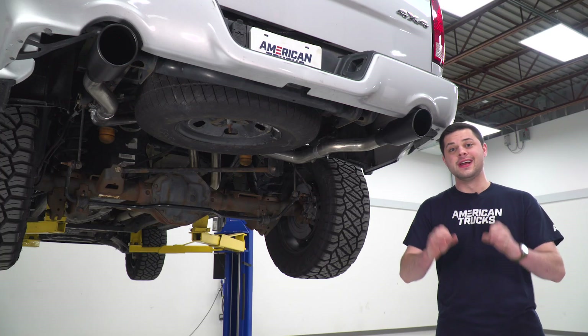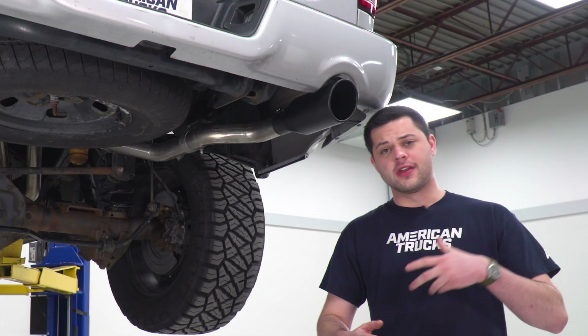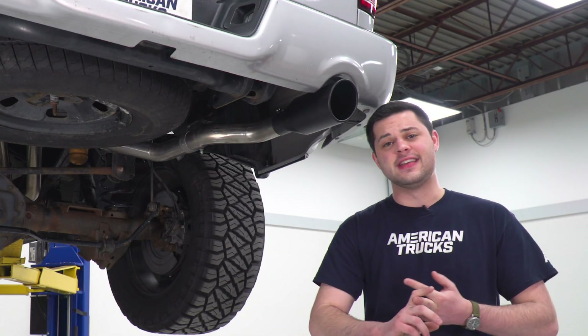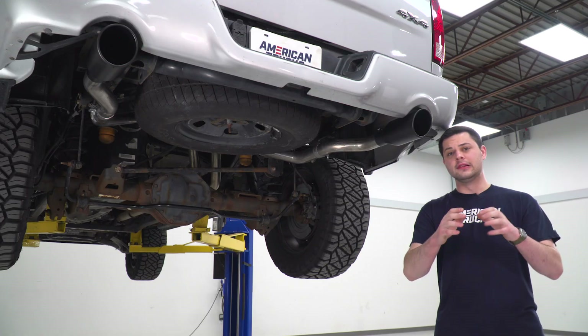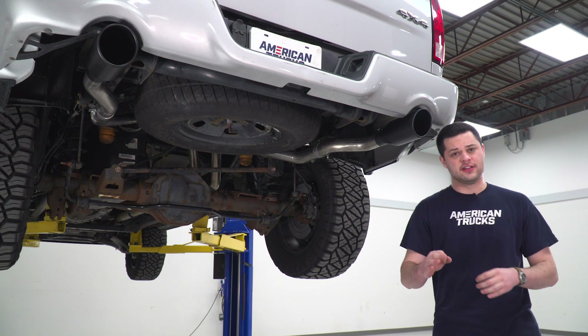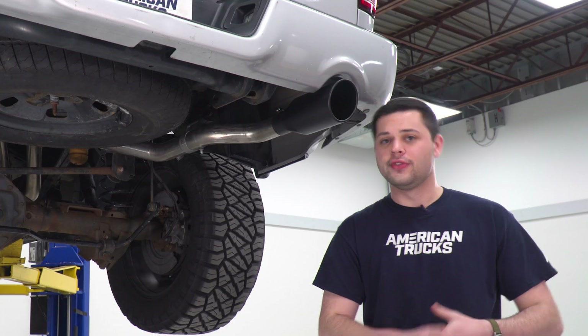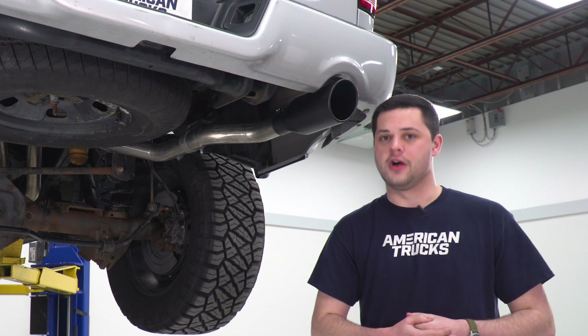Before we move on to the install, I do want to make a quick note about fitment. I mentioned earlier this is going to fit everything 09 to 18 with the 5.7 Hemi and a factory dual exhaust. There is a little bit of an exception to that — 2019 and 2020 Ram Classic models are still fourth-gen trucks, and this exhaust will work perfectly fine on those variants as well.